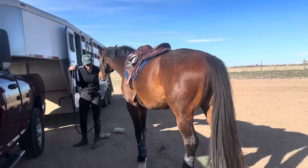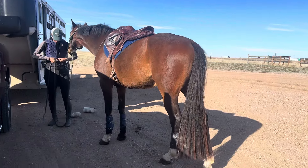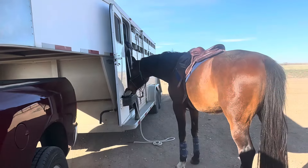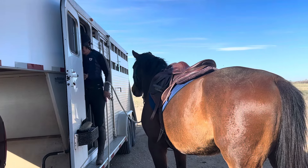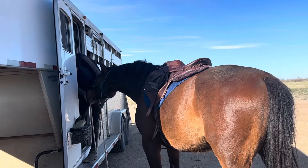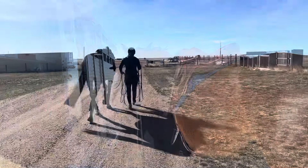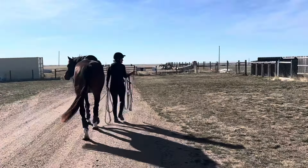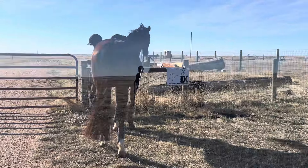Hey everybody, come ride along with Teddy and I for our very first cross-country schooling together. Make sure you stick around long enough to see what I do with a horse when they refuse a fence online as well as riding. So we're here in Cheyenne, Wyoming. This is just about 45 minutes, about an hour away from where we live. We're very lucky to have it accessible to us in Area 9 here.